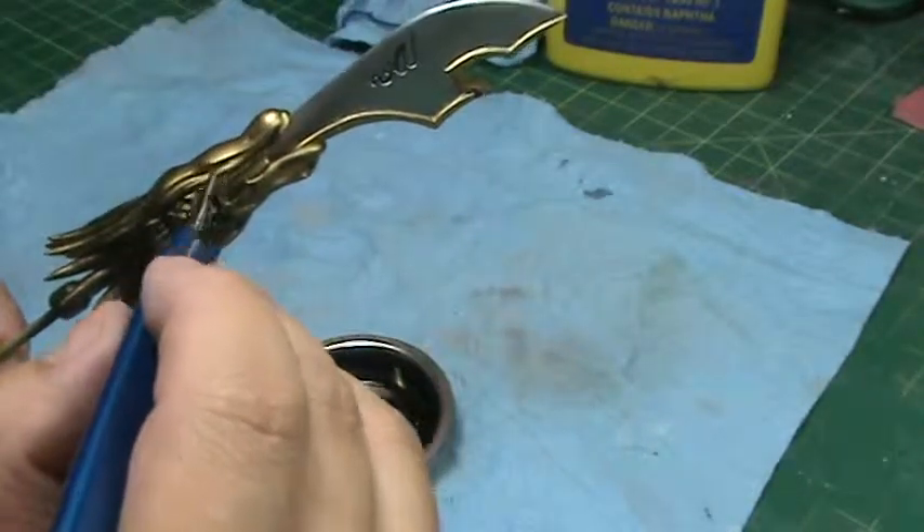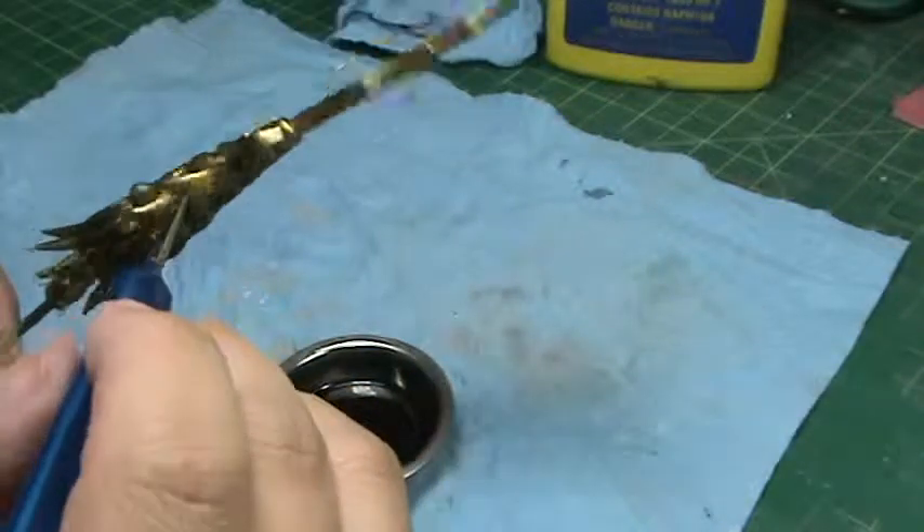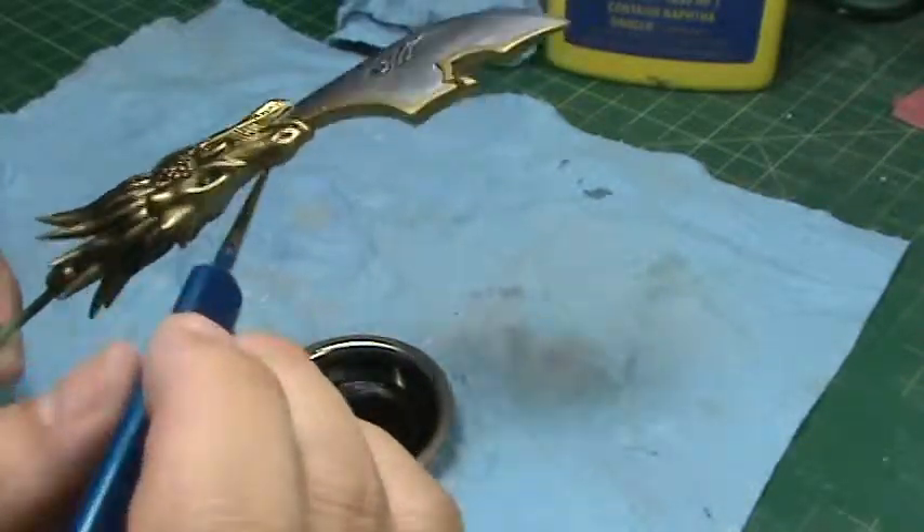I'm going to let this dry for a little bit and I'll come back and do some cleanup work.